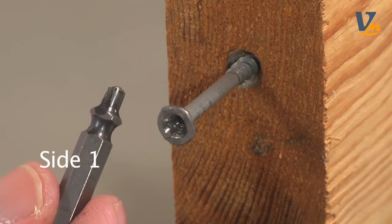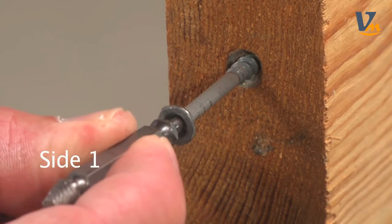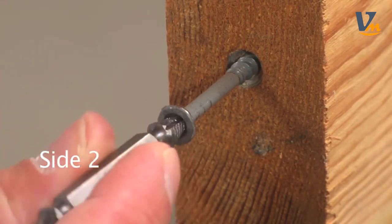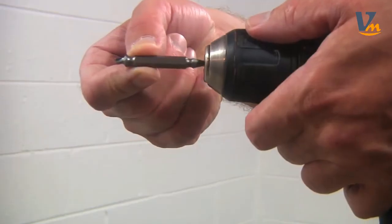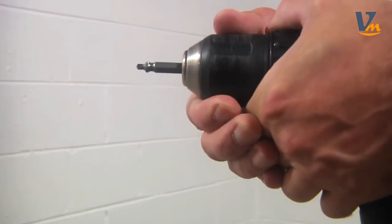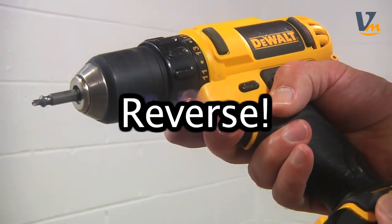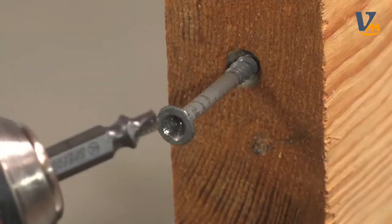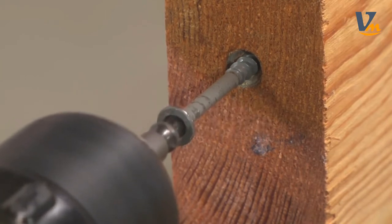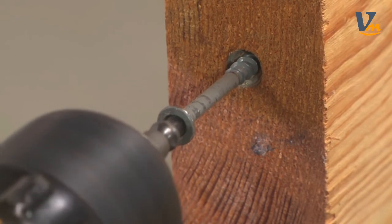Now we're going to test for size. You want to use the biggest one that you can get in there — just check both sides and make sure they both fit. We're going to go ahead and use side one first. It goes in like any other driver bit, and once again make sure that the drill is in reverse. Put the extractor into the head of the screw with some moderate pressure, and what you're going for is a nice smooth hole with no burrs.